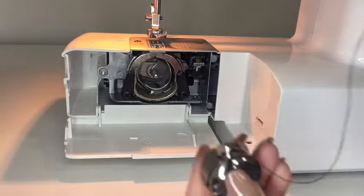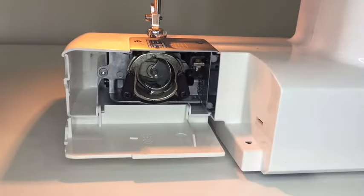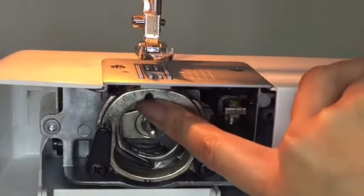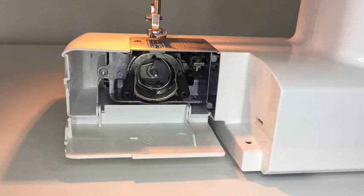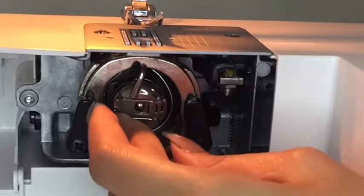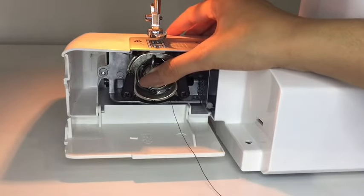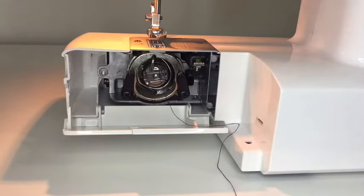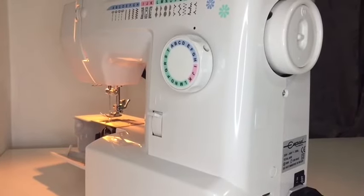This bobbin case has its spot — a place to go in, so it's basically like a puzzle piece. I'll turn this lever until it aligns so that it's open — that is where I'll be placing my bobbin case. Push that in, make sure it lines up like that, then wait for the click as you push it in. The bobbin is now inserted.